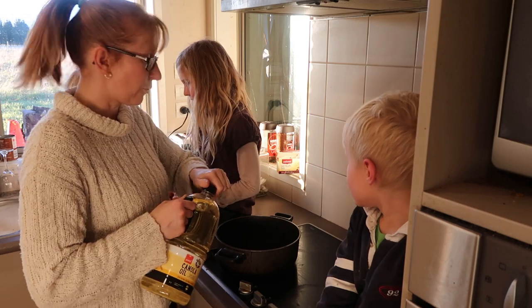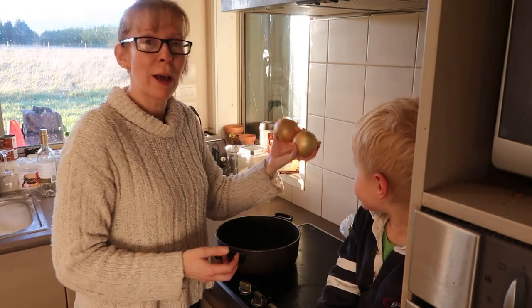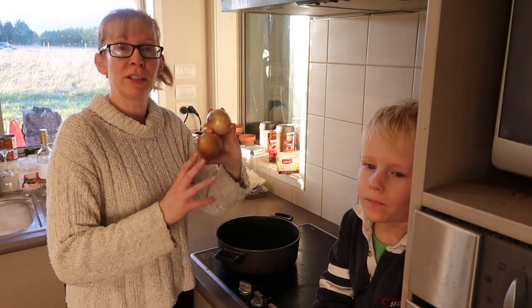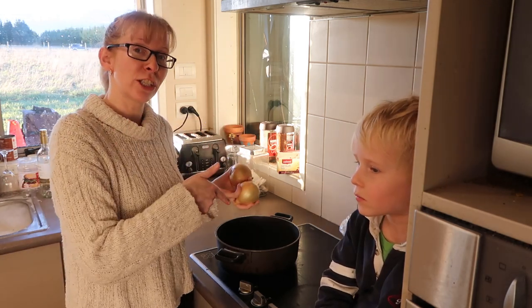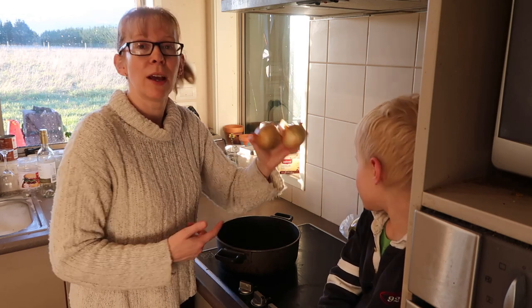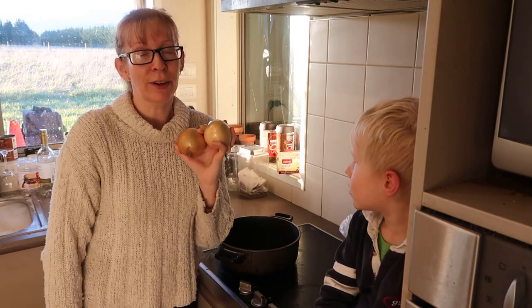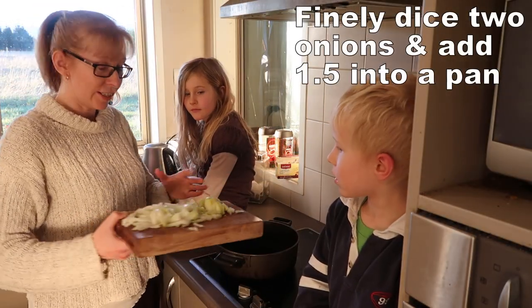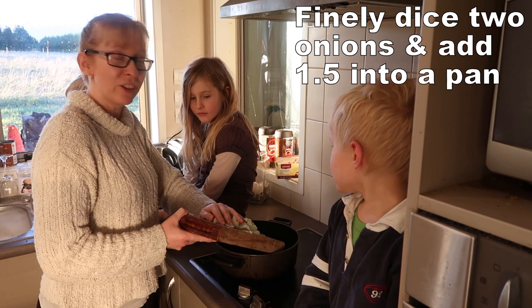I want to heat up a bit of oil in a frying pan. I'm going to use two onions altogether in this recipe — about one and a half onions in the sauce and the other half an onion in the meatballs. I'm going to spare you all having to see me wearing onion goggles — that onion is now chopped, just like magic.